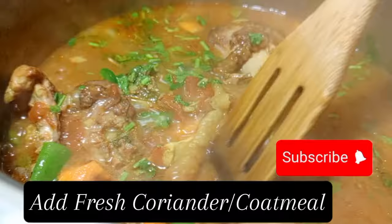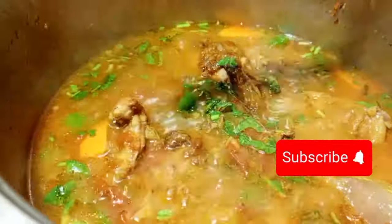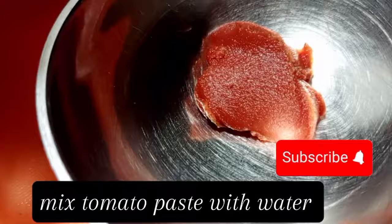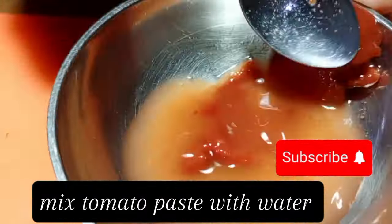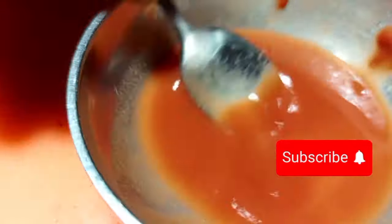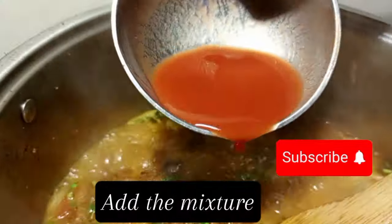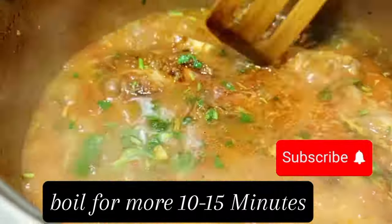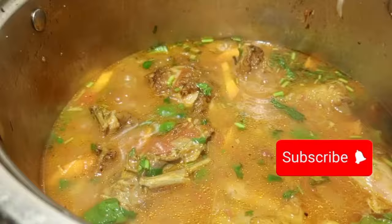Then we are going to put some fresh coriander. After that, we are going to put some tomato paste just to thicken our stew — but if you don't love it, skip it. Put the tomato paste in a bowl with some water, mash it, and then apply it in the stew.